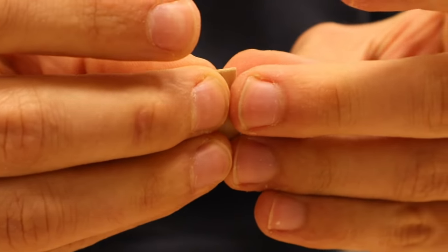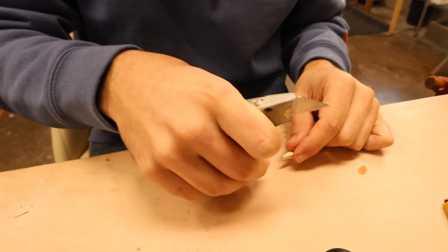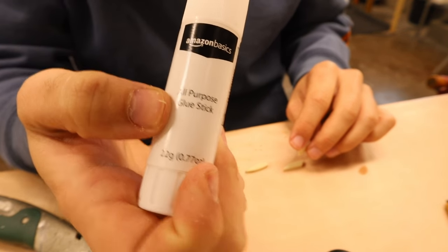Why is it impossible to get apart? It's just a glue stick. Why? Good for that glue stick, dude. Amazon Basics — they're not kidding when they say all-purpose glue stick.